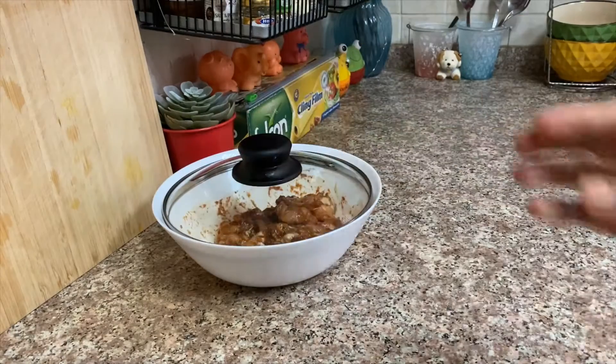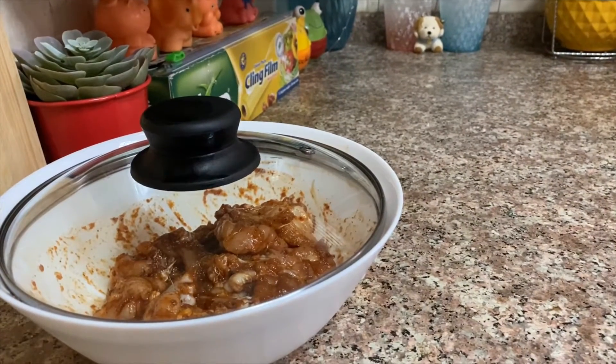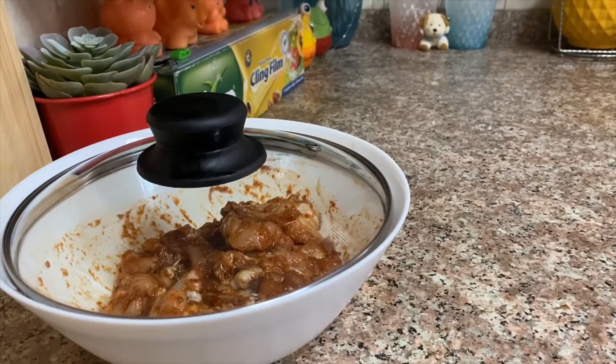After marinating, I covered it and left it on the counter for around 20 minutes, then kept it in the fridge until I needed it at night.